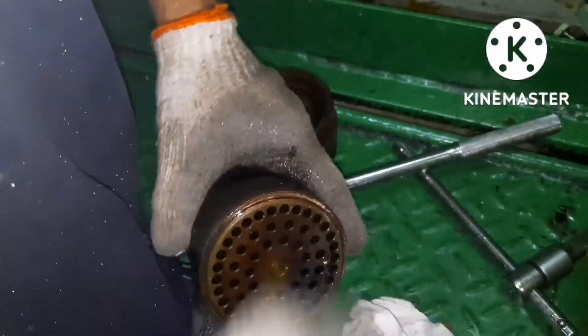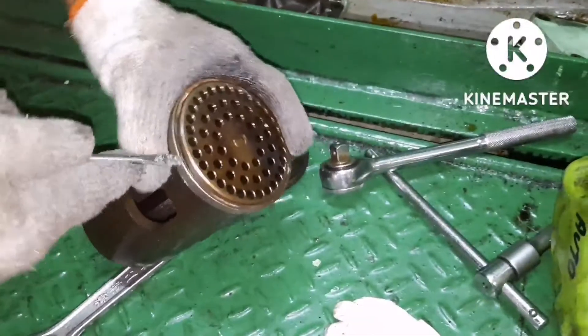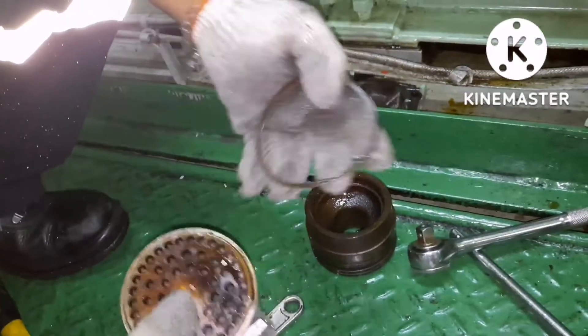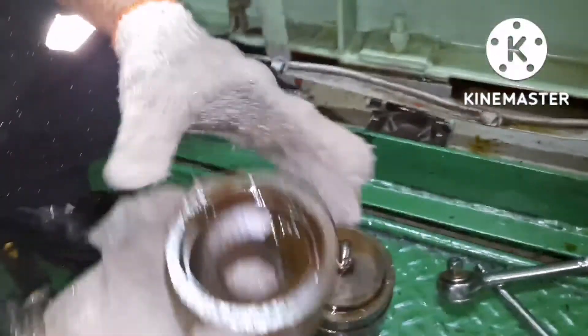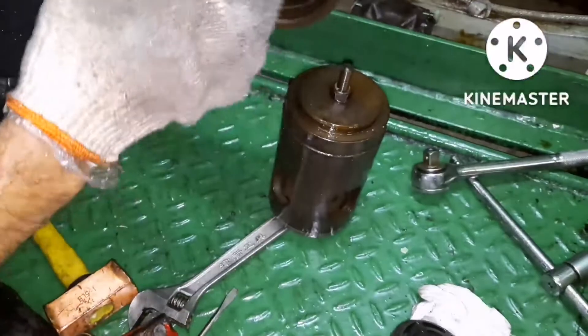You have to make sure the gasket has already been taken out. When I take the other gasket, you can see it is already fitted in the body, but here the gasket is still in the valve. This is how you have to check — you have to ensure the copper gasket has been taken out already.